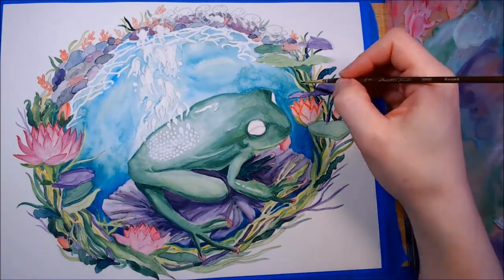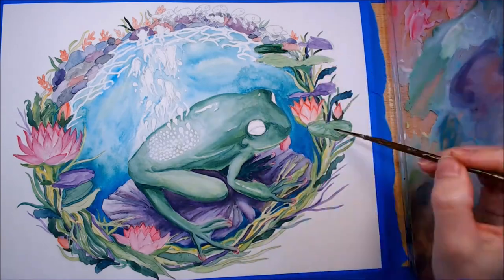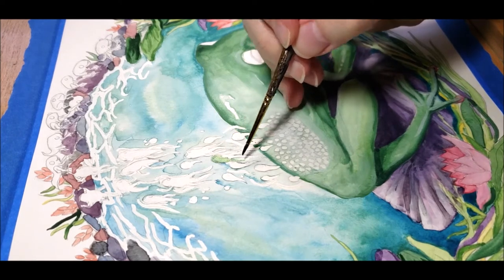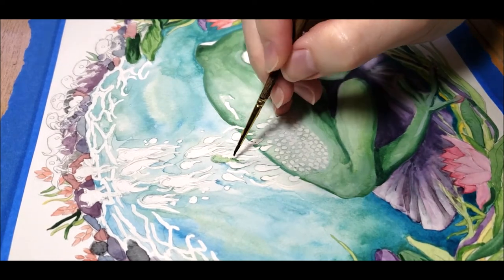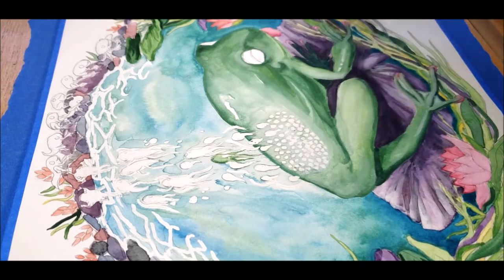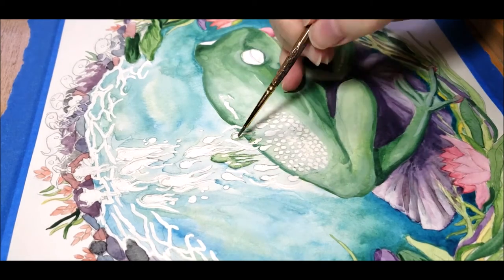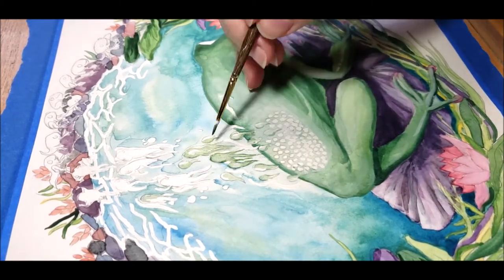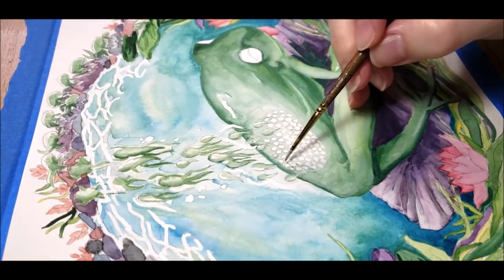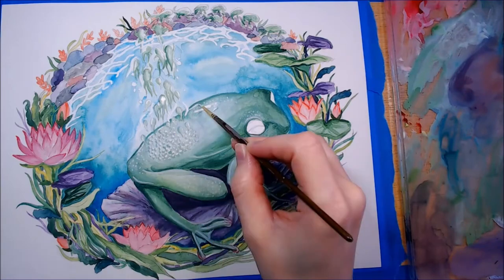You're probably wondering what is going on with the frog's back. I had the idea of the frog being transparent so you can see the eggs inside it, and then you see the tadpoles emerging and going through the stages of development. That's why there are tiny little frogs on the rocks. The tadpoles don't have a lot of detail to them because of their size.